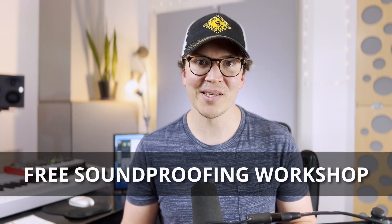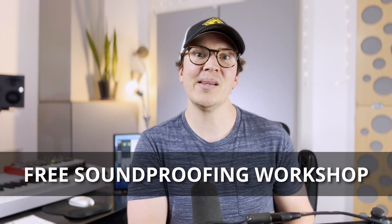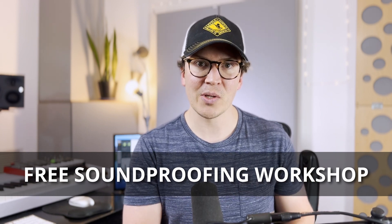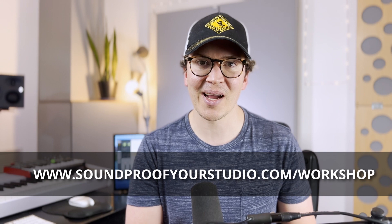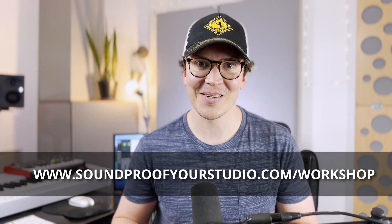Before we jump in, I want to let you know that I do have a free resource for you. This is my free soundproofing workshop — 45 minutes of in-depth teaching, better than any YouTube video, going in and teaching you exactly how I would build a soundproof home recording studio or soundproof room. Check it out at soundproofyourstudio.com/workshop.